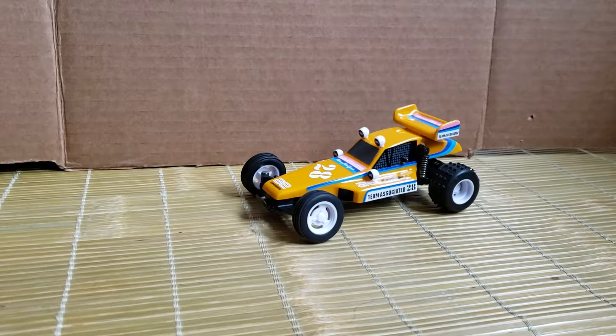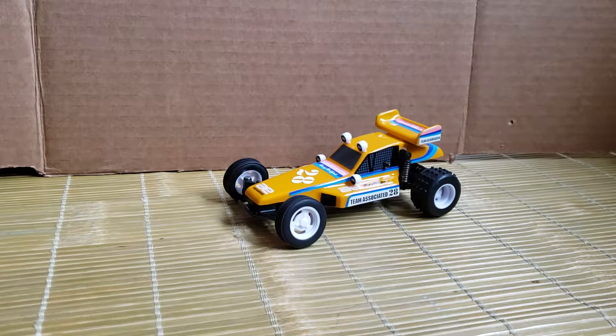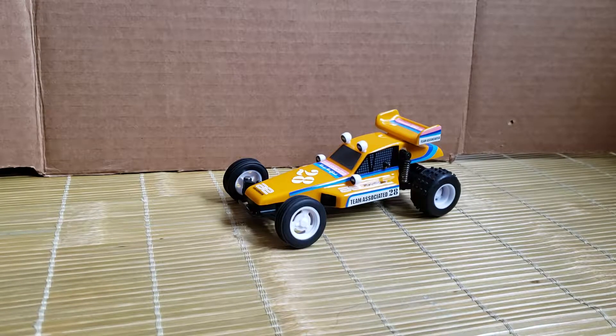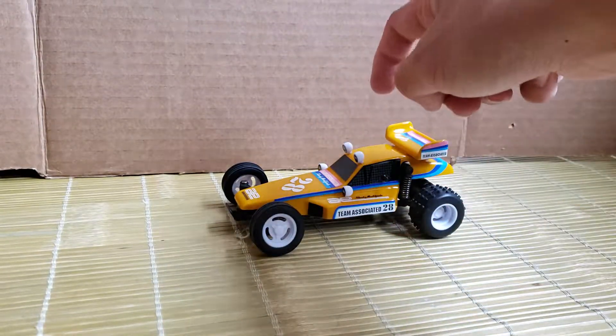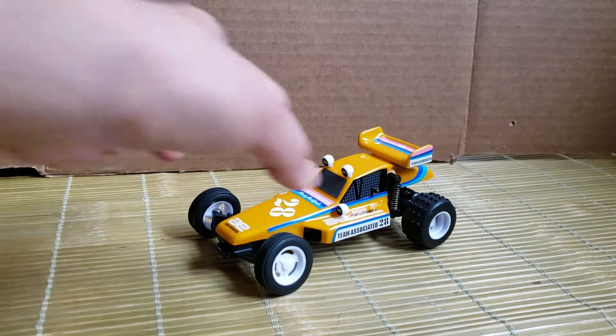Hey guys, it's Hans Hobbies. In this video I want to discuss some body options for these 1/28 scale Team Associated micro cars. Sorry about the cardboard in the back — it's a mess of wires behind it, so I thought better to have a little backdrop. This is obviously the Team Associated RC-28 RC-10 replica buggy.